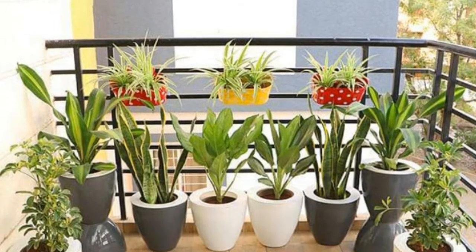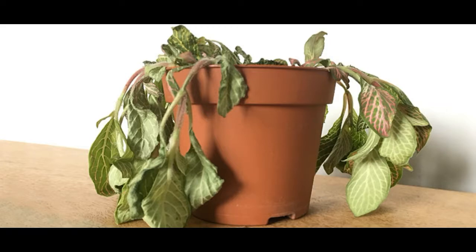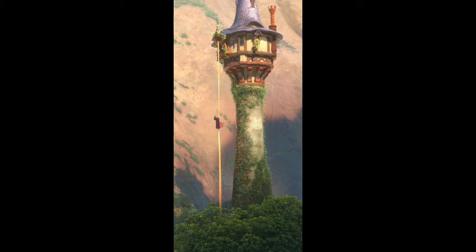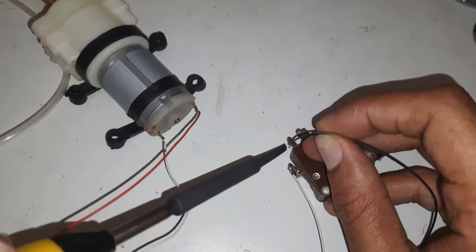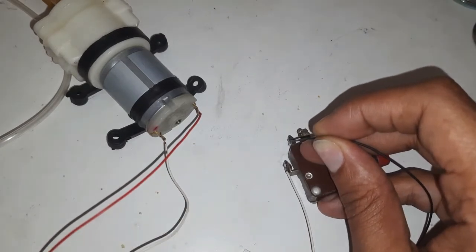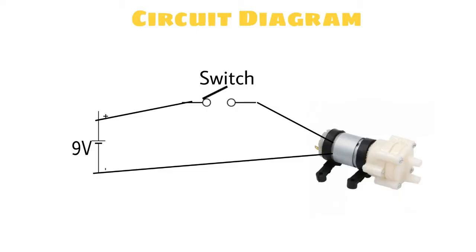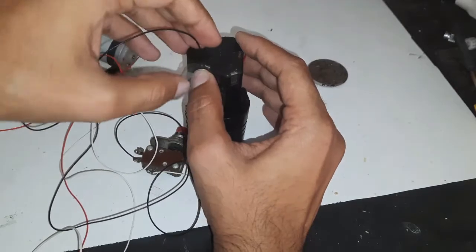One of my friends planted veggies in his balcony and decided to go out. Eventually his plants were dying of water shortage and the balcony was too high to reach. So I decided to make a watering system to keep the plants alive. All we need is a pump, a switch, and a battery. The circuit diagram is quite simple — connect the switch in series with the pump.